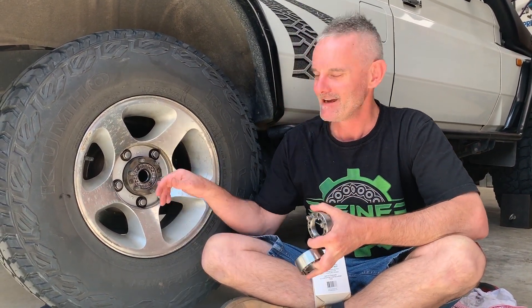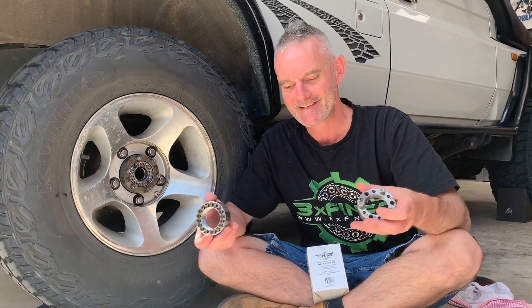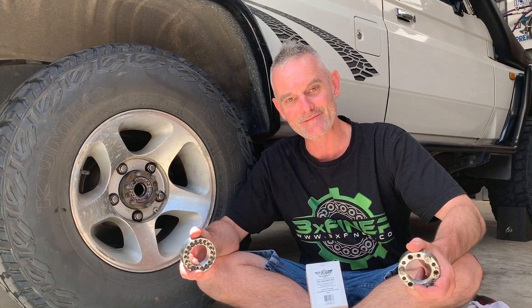Thanks very much for watching my video today on the 3XF Hub Nut — very fine adjustment available for your Land Cruiser wheel bearings with a full floating hub. First time in the world this has ever been done. Support Australia made, support Australian manufacturing. We're doing all we can to keep some small jobs happening here in South Australia. I really hope I can get some of these hub nuts out to you on your doorstep to get them fitted to your Land Cruiser so you can get your bearings perfect every time. Drew at 3xfiner.com is my email and you can contact me anytime. Thanks very much.